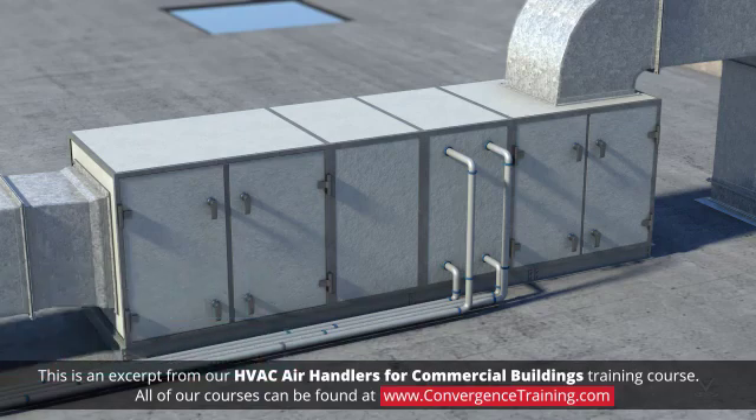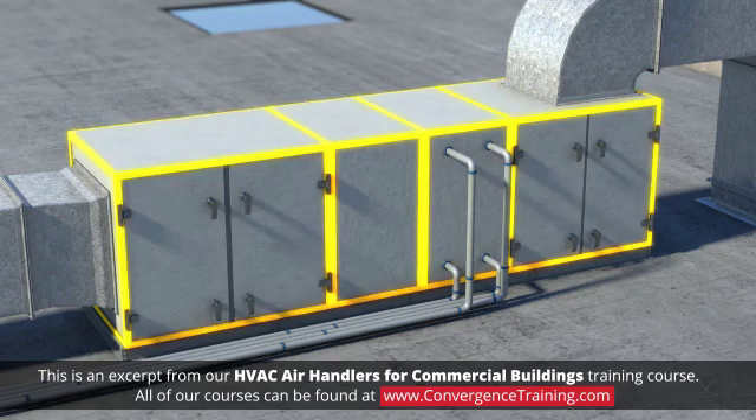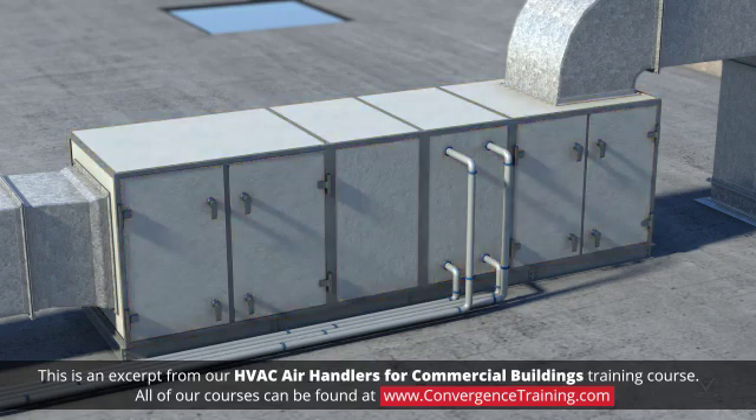The construction of air handling units is somewhat dependent on their size. Typically, they are rectangular enclosures consisting of an internal skeleton of structural beams covered with sheet metal. All joints should be airtight. The walls of the enclosure should be insulated for energy savings and sound reduction.